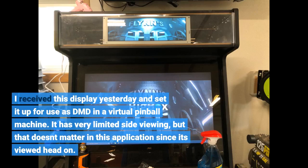I received this display yesterday and set it up for use as a DMD in a virtual pinball machine. It has very limited side viewing, but that doesn't matter in this application since it's viewed head-on.